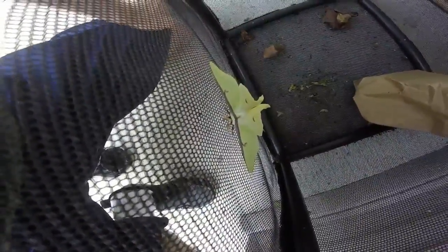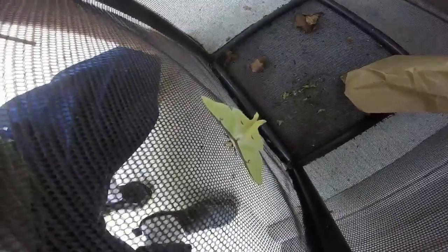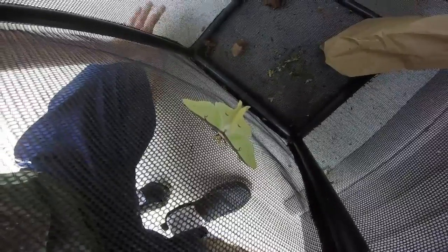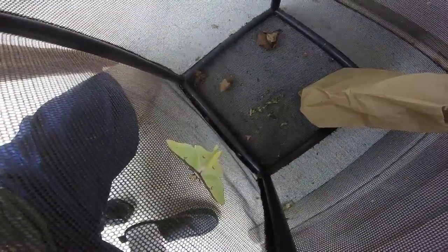So there he is — he hatched this morning. Very pretty moth, kind of small, not fantastic tails on him, but he looks great. He can't fly very well; there's some neurological problems. He also pupated a while and was so green — I read that they're supposed to turn orange, so I think there are some issues with him.